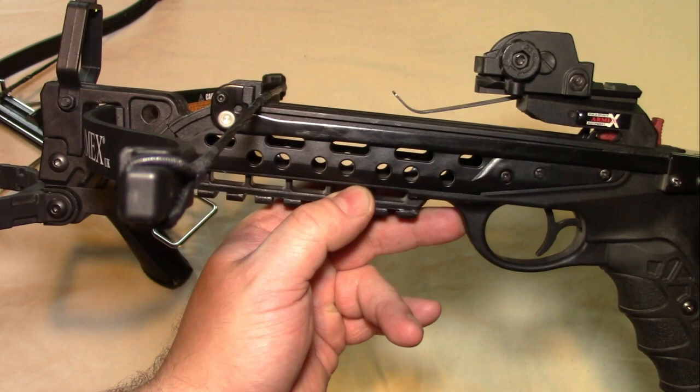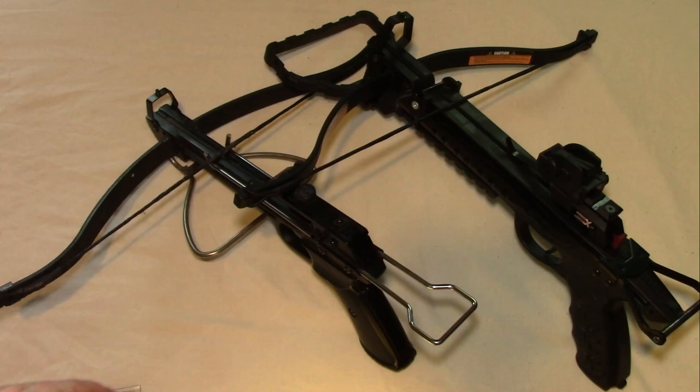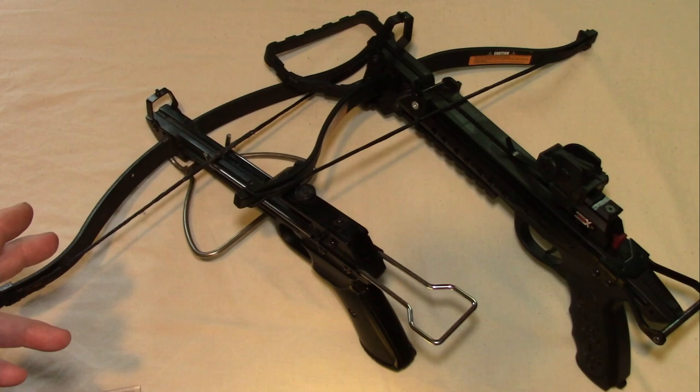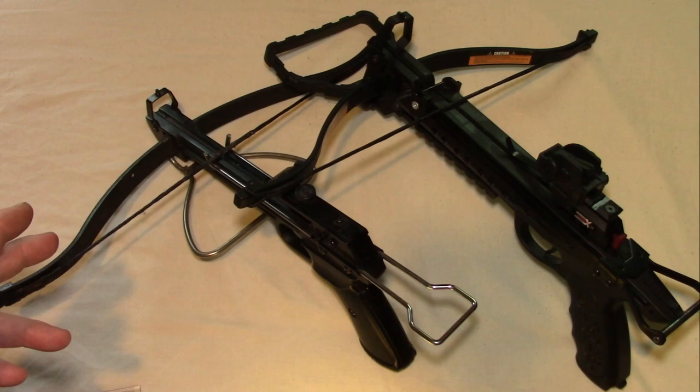As mentioned, what I would really say is the key difference between old style and new style is the trigger mechanism. The old style is a lot harder to pull — there's a lot more friction and wear happening on the string. Whereas the newer ones have a completely new mechanism, lots of safety features, and a lot less stress on the trigger and the string.